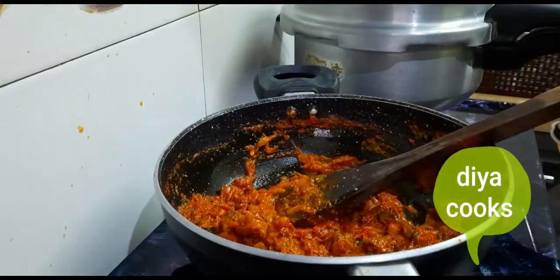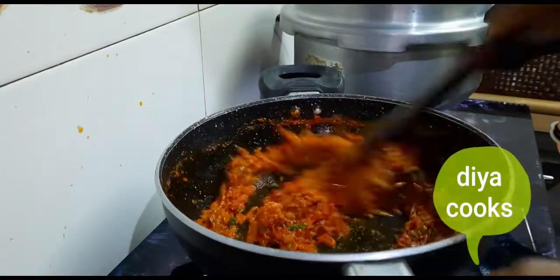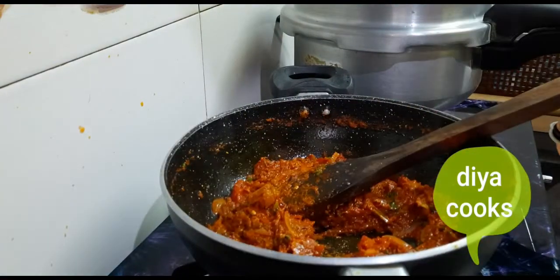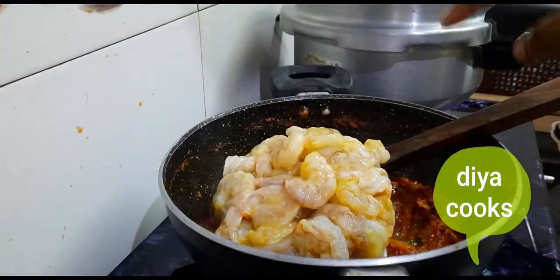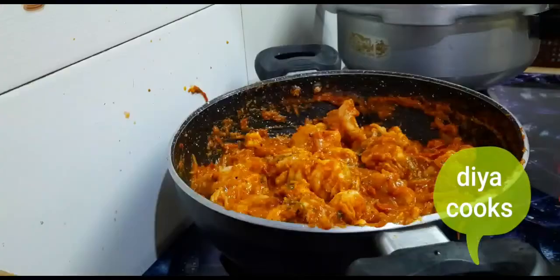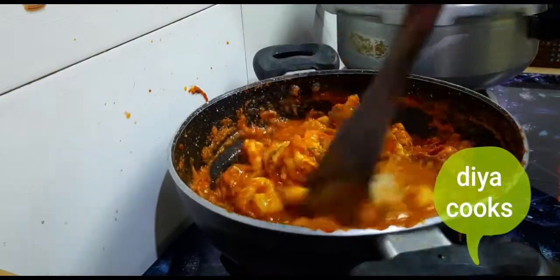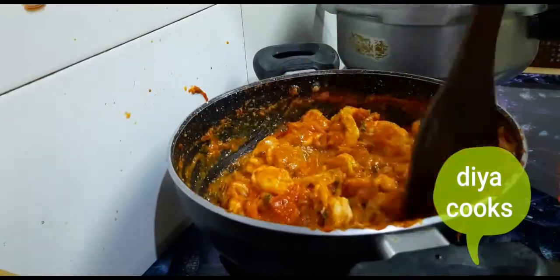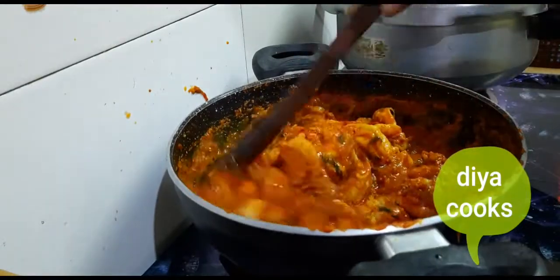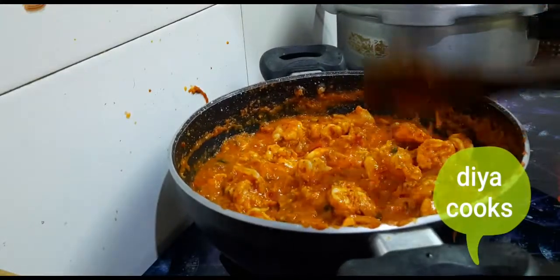Now let's mix in the garam masala - add 1 teaspoon of garam masala. Now we add prawns. Add the prawns and mix for 2 minutes. You can add some salt. Cooking time for prawns - cook for 3 to 4 minutes. Close the lid. Cook the prawns.